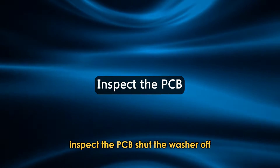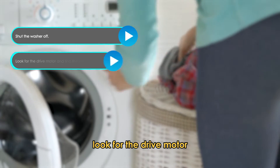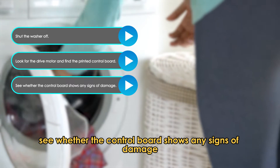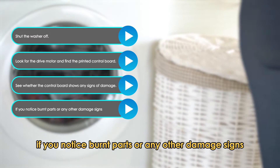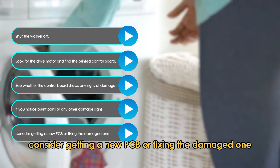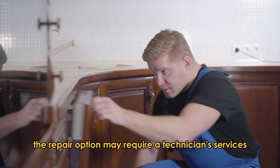Inspect the PCB. Shut the washer off, then look for the drive motor and find the printed control board. See whether the control board shows any signs of damage and check if any of its parts are burnt. If you notice burnt parts or any other damage signs, consider getting a new PCB or fixing the damaged one. The repair option may require a technician's services.